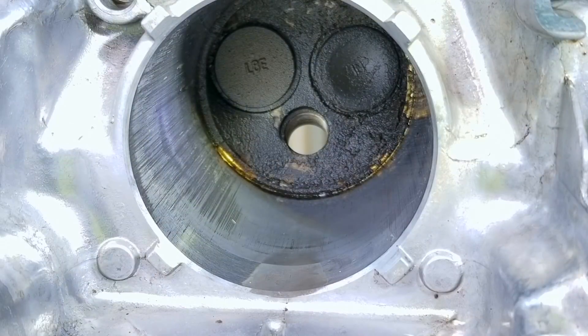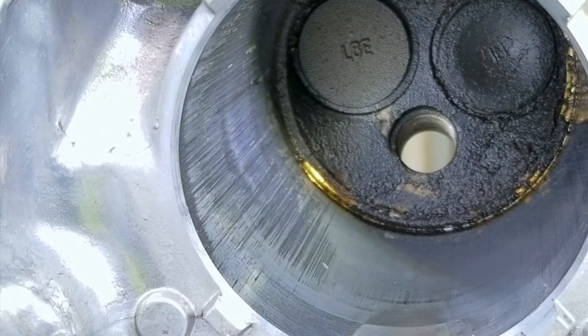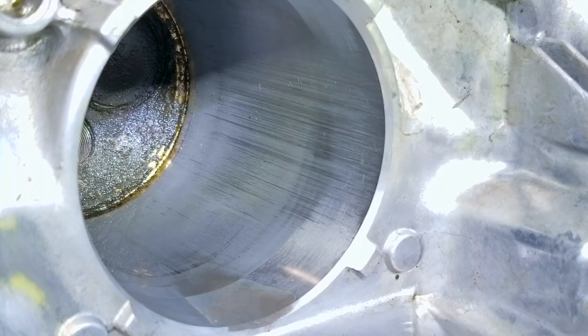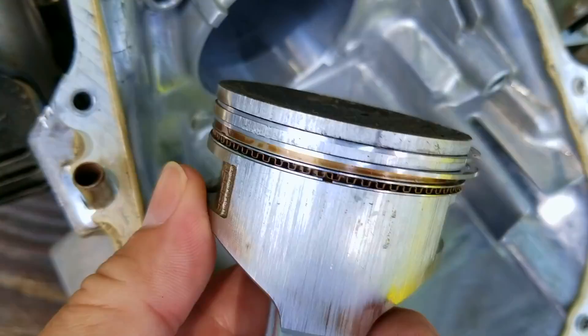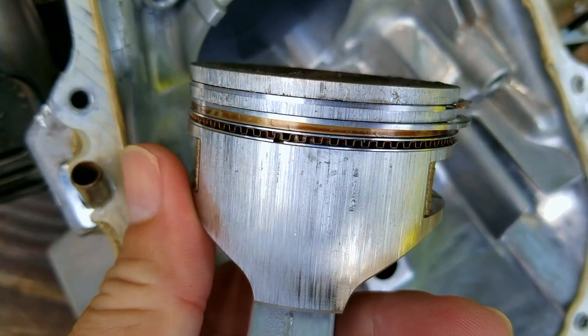Once the piston is out of the cylinder, you can see some major scratches on the exhaust side of the engine. Even though it looks bad, a cylinder hone should get the scratches out. The damage on the intake side doesn't look as bad, so it shouldn't have any problems there either. From the noises this engine was making while running and with this sort of damage, the noise could be from the piston slapping the cylinder wall, but we need to continue our inspection before we can confirm that.